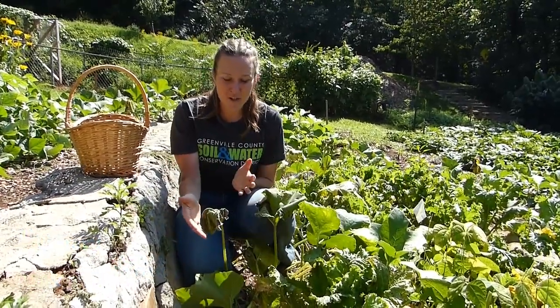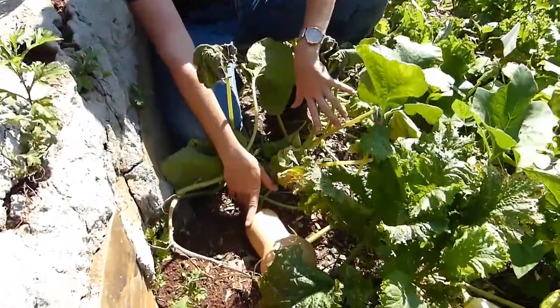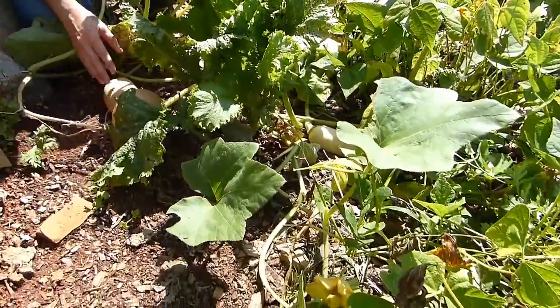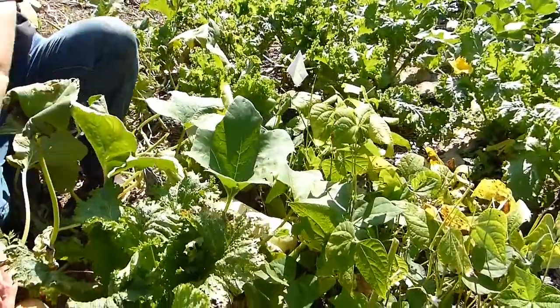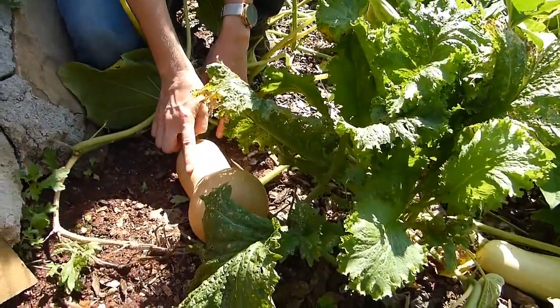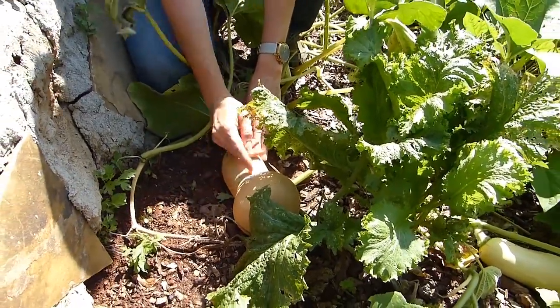We're going to start with some winter squash. This is a ripe winter squash and you'll see as they're flowering they have beautiful yellow flowers, and then they'll slowly ripen from more of a white squash into this beautiful orange color. When the stem starts to dry and get brittle and when it's orange like this one is, it's ready to harvest.